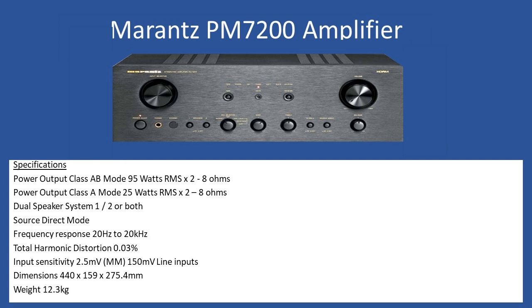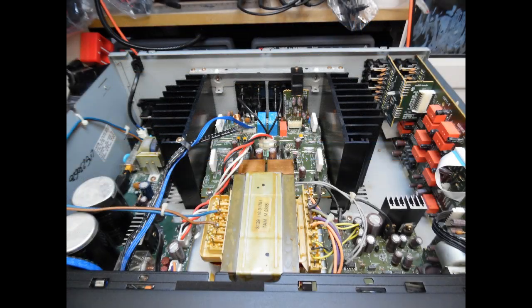The issue with this unit was that the amplifier was in protection mode. With a number of these amps coming through the workshop, when you remove the top cover and look toward the power input stage, you don't see any blown input protection fuses. This tends to indicate dry solder joints, which is really the only major issue you see with Marantz amplifiers of this time period — not a difficult repair.